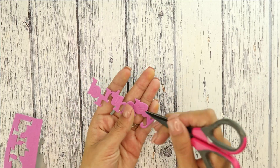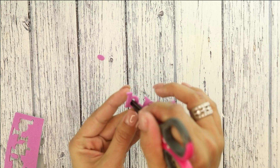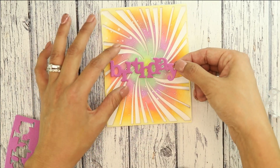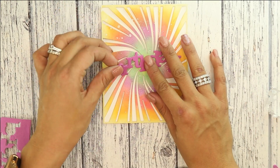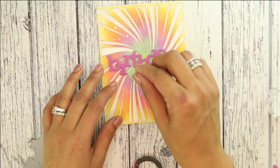I'm going to die cut it with the Inner Word Birthday cutaway. I like using one-sided foam — it makes it super easy instead of having to cut multiple word dies and then gluing them on top of each other. We're going to add the birthday directly to our blended background, then I'm going to add the little dot on the i.